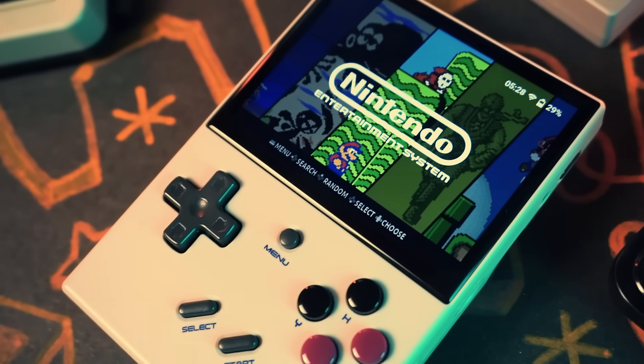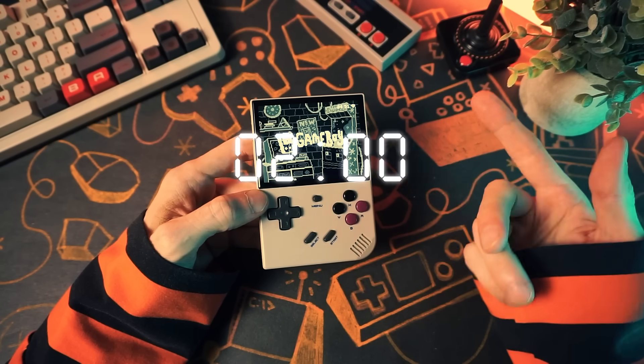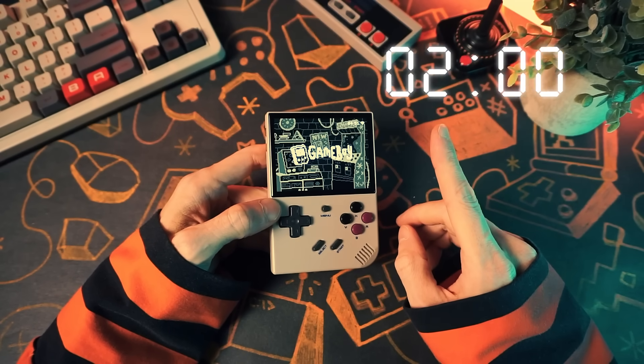It's only going to take two minutes, if you can believe that — which you obviously can't, because worms don't believe in things. Let's get a timer going and go!